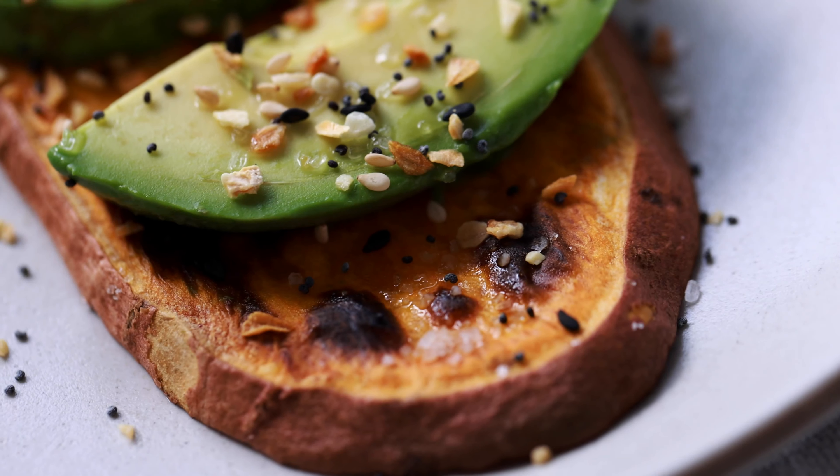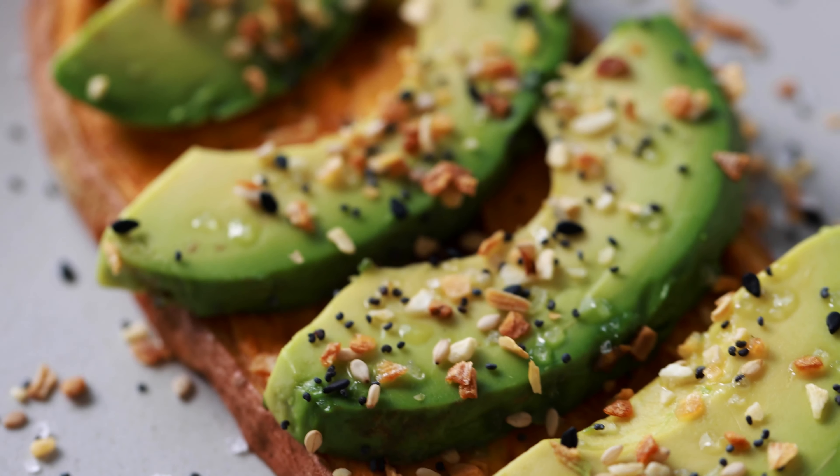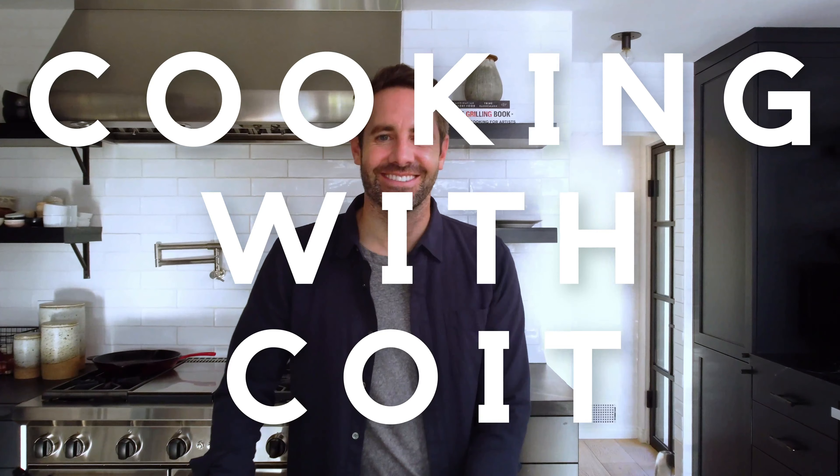Breakfast time is the perfect and most important time to eat healthy to really get your day started off right. And this sweet potato toast recipe is the perfect way to do that. Hey guys, I'm Justin from Cooking with Coit. I specialize in clean comfort cooking. And if you love this video, make sure you hit those like and subscribe buttons. Let's get started.